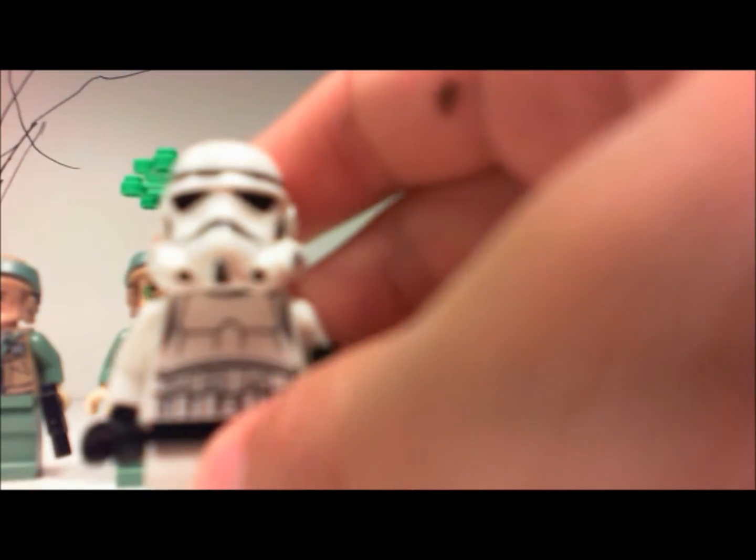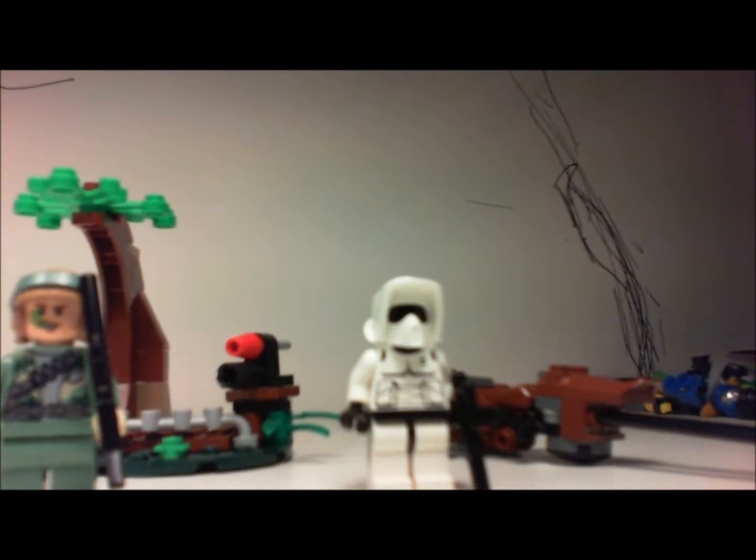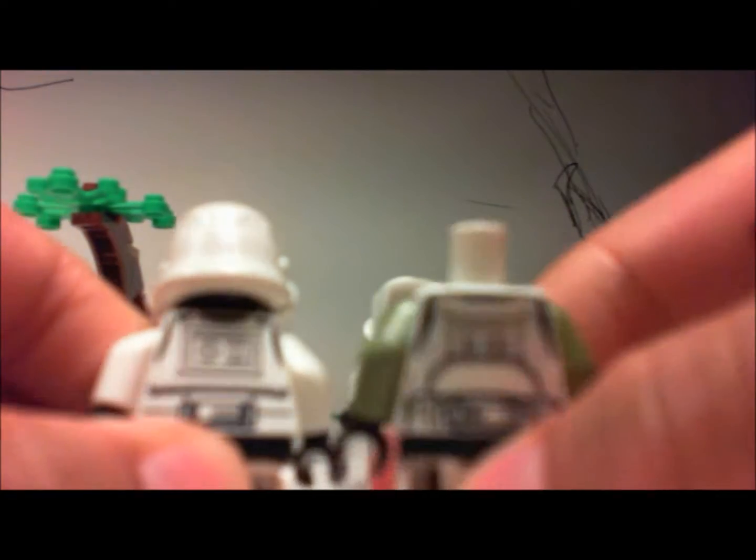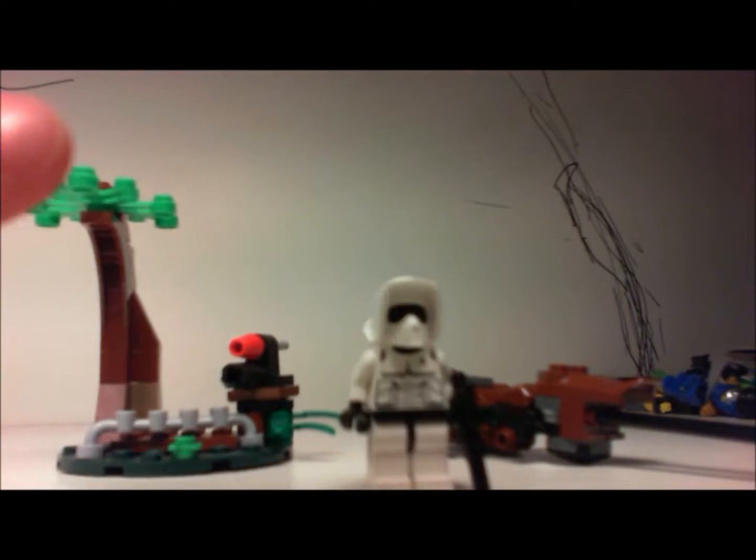Next is the stormtrooper, and he's pretty cool. I think this is like the third version of this figure. He has a nice little vest. His back is the same as a regular clone trooper — I'm sorry it's a bit blurry but you can see it's there.